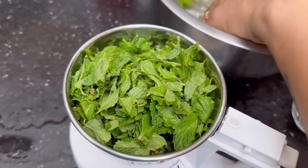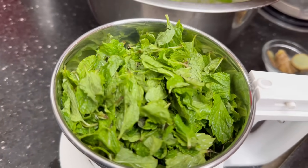First, I am going to put the pudina in a mixer jar.